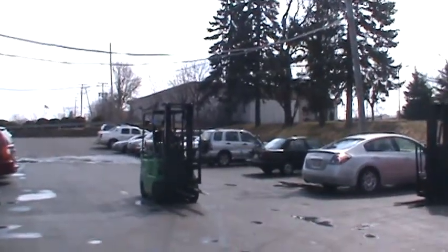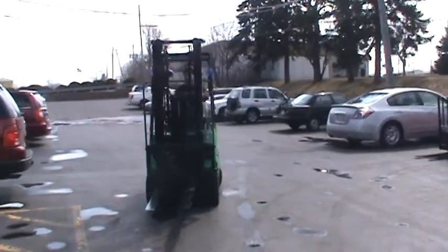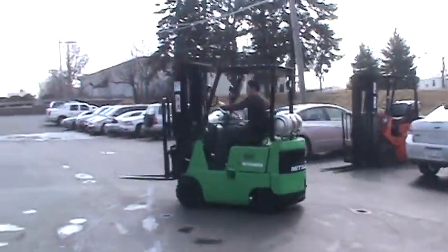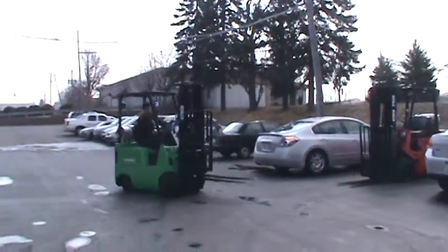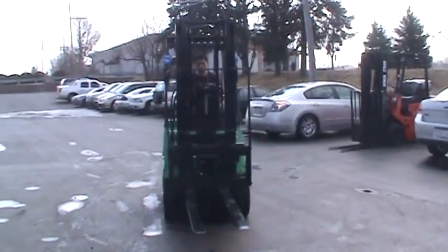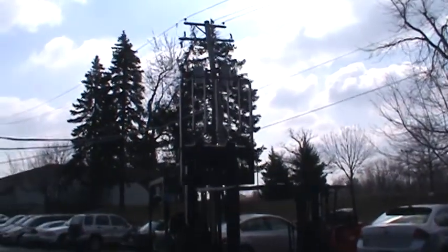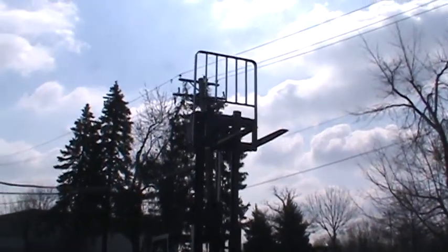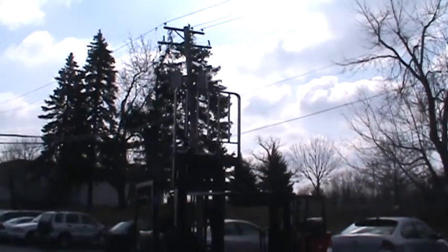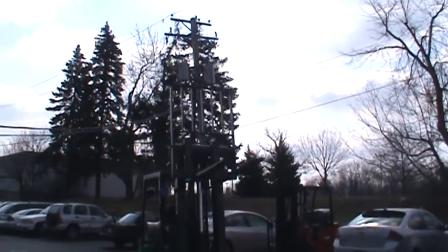This is a Mitsubishi forklift, model FG C15. This is a 3,000 pounds capacity forklift with cushioned tires. It has a double stage mast with side shifter and 42 inch forks, recently tuned up.